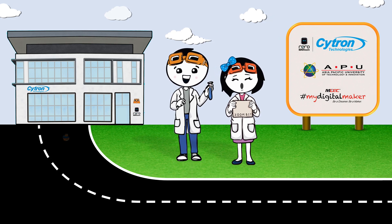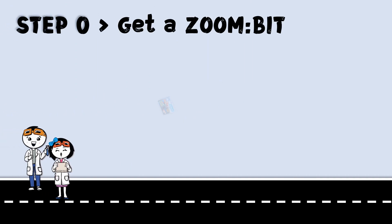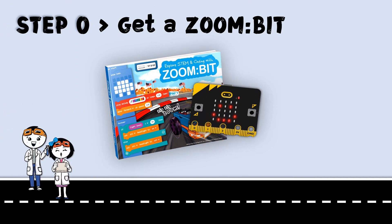Hi Junior Makers! Welcome aboard! We are Adam and Anna. We're so excited to have you join us as we explore STEM and coding with ZoomBit. To get started, get yourself a ZoomBit robot car kit for micro:bit.